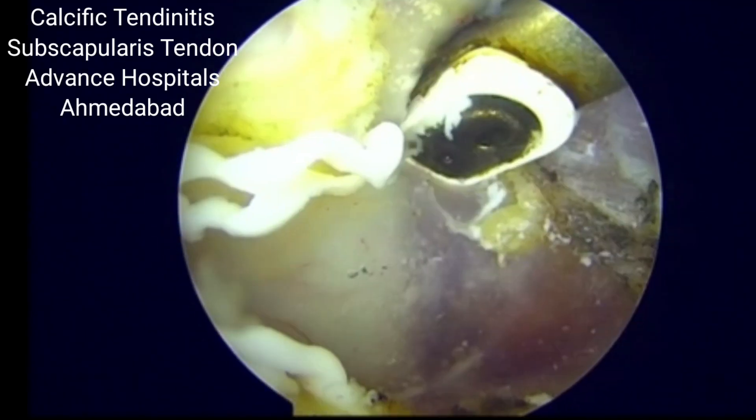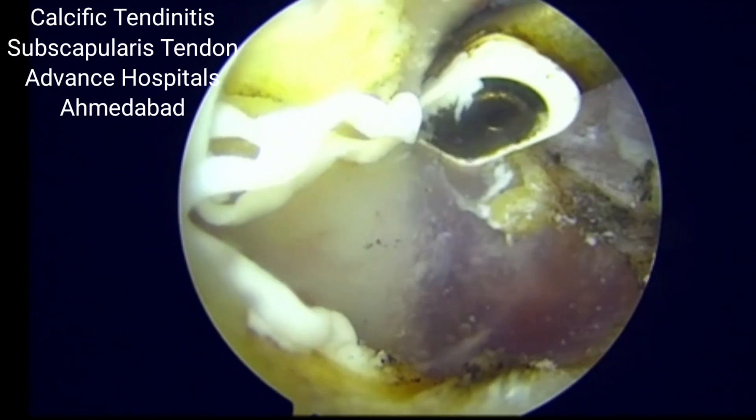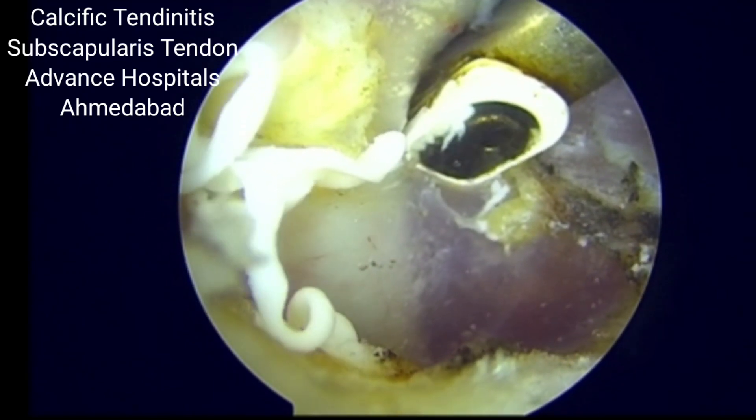So we just make a small rent in the subscapularis and you can see a chalky, pasty, toothpaste-like material which is coming out from the subscapularis region.